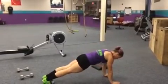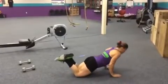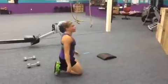Kicking it over to push-ups. From here, chest touches the deck, full lock out. If we need to scale, we'll go to our knees or we can do push-ups on a box.